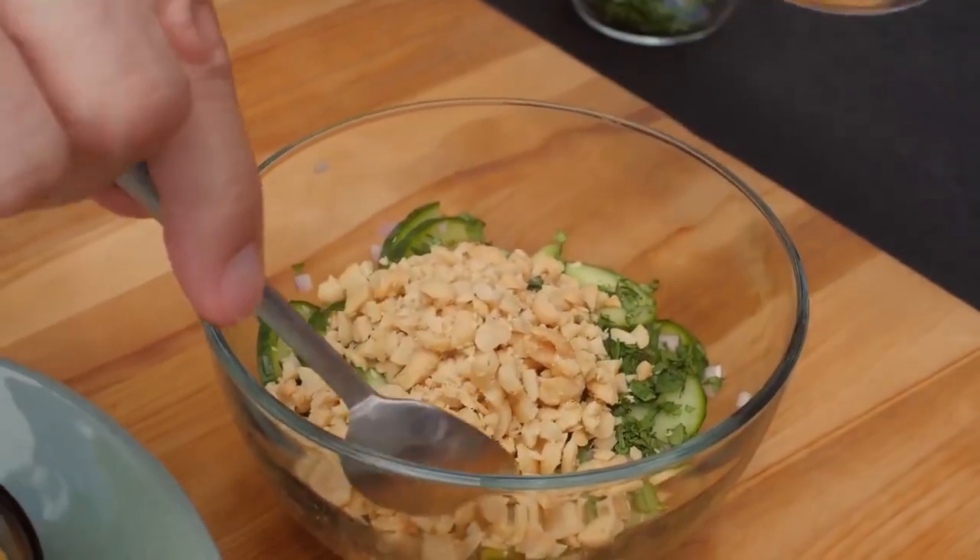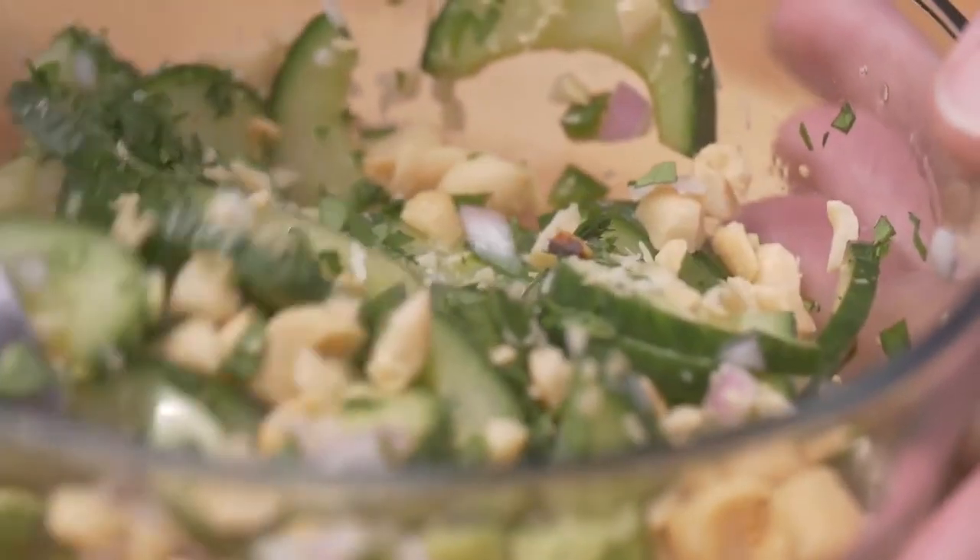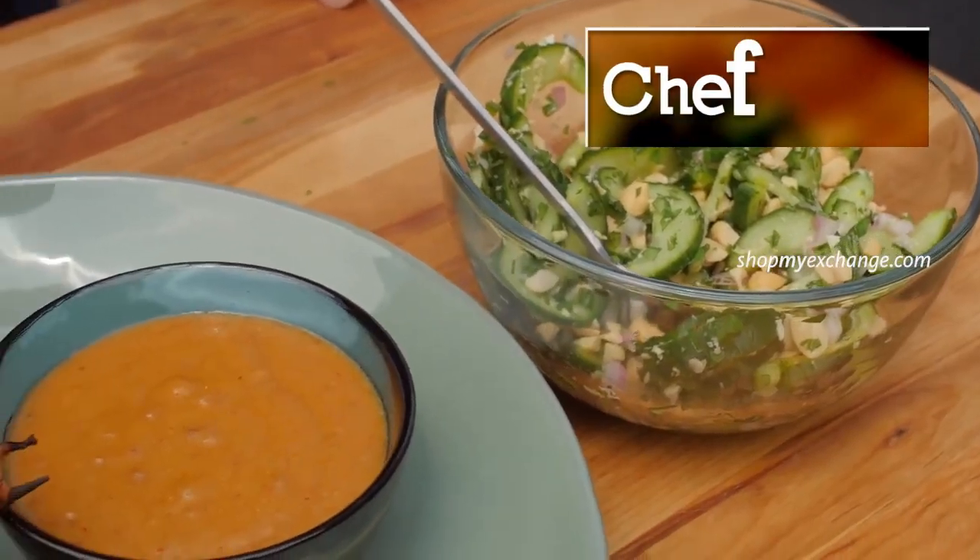A fresh cucumber salad made with shallots, jalapenos, chopped peanuts, and fresh cilantro makes a really nice accompaniment.